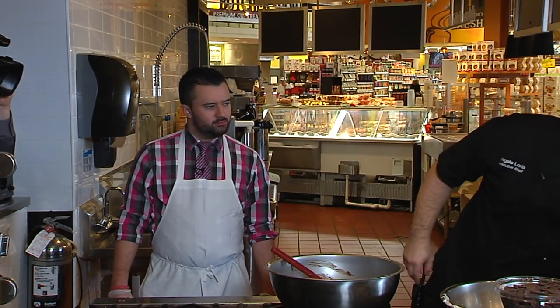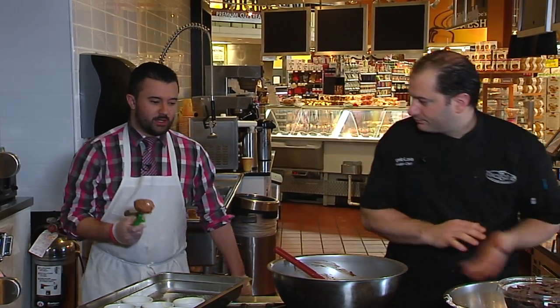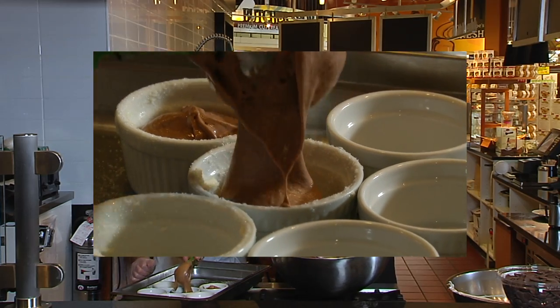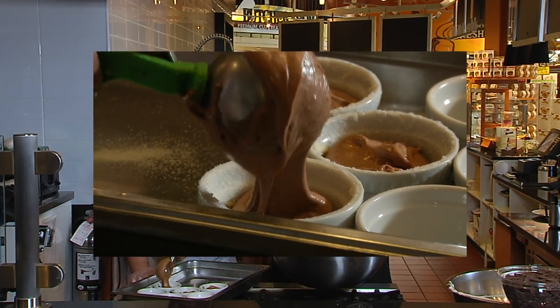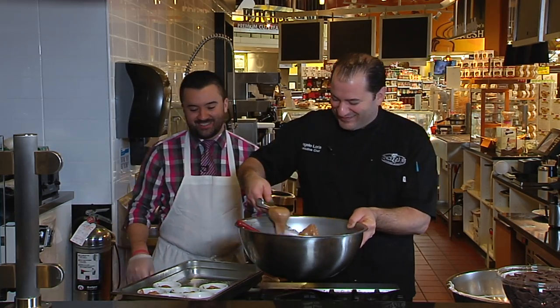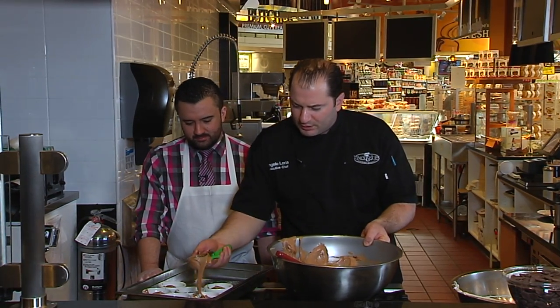Now take the ramekins and use a scoop to fill them — but don't fill them too much, or it will burst and overflow and you won't get that rise. If it does overflow, it's still Valentine's Day — don't get stressed out. It's a good way to earn some soufflé points. Make sure they're all the same amount for consistency so they all bake up at the same time. Put them in the oven at 400 degrees for about 15 minutes and you're good to go.